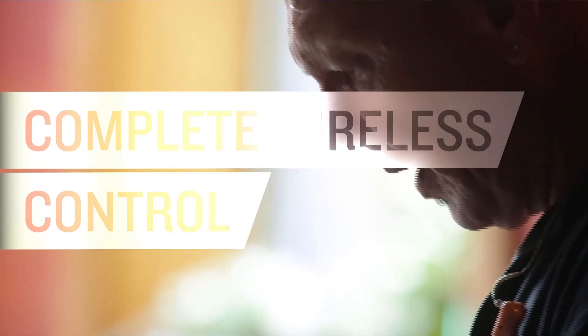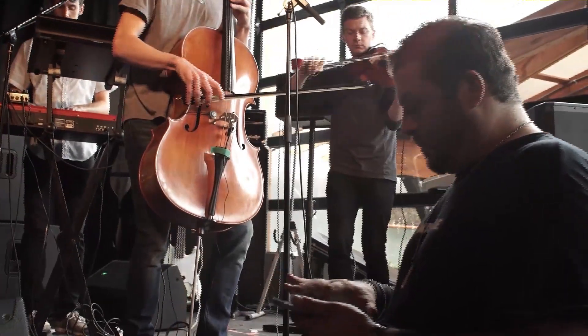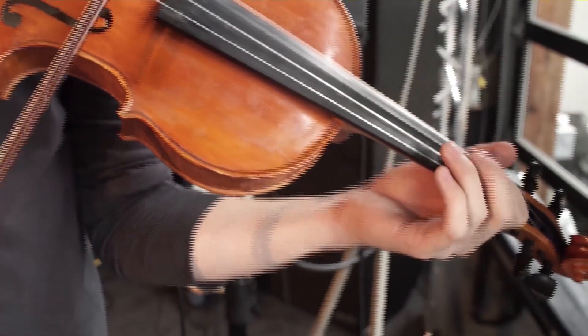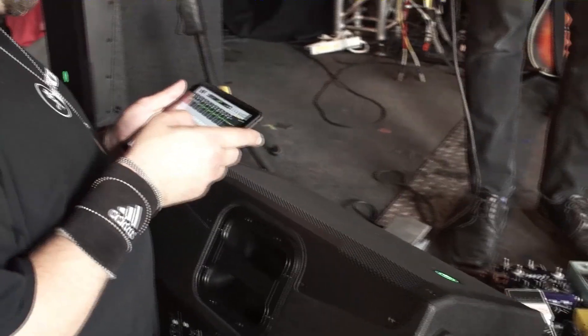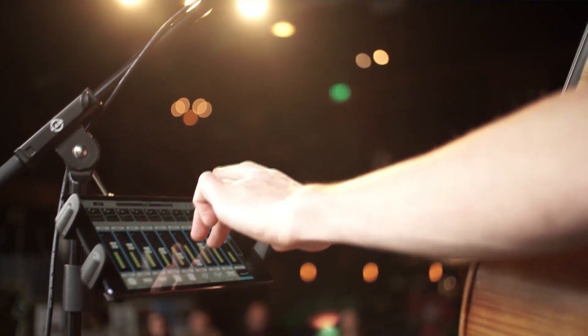With the DL32R you get complete wireless control right from your iPad, opening up amazing possibilities. Most importantly, there's no longer any need for a fixed front of house position — great for clubs and worship applications where front of house can take up prime real estate. Multiple people can mix from a single mixer. For example, a dedicated monitor engineer can add another iPad for total control over monitors from the side of the stage. It's also a powerful personal monitor mixing system — musicians just need their own iPhone or iPad to mix their own monitors on stage.